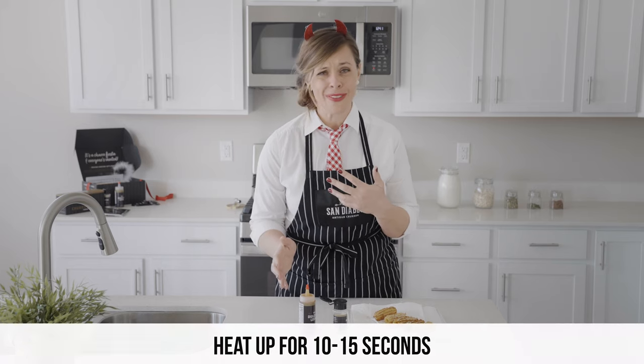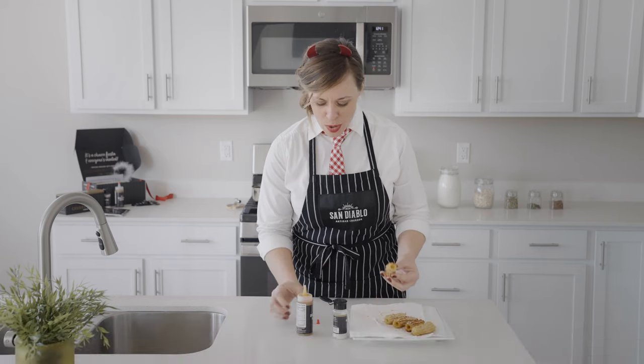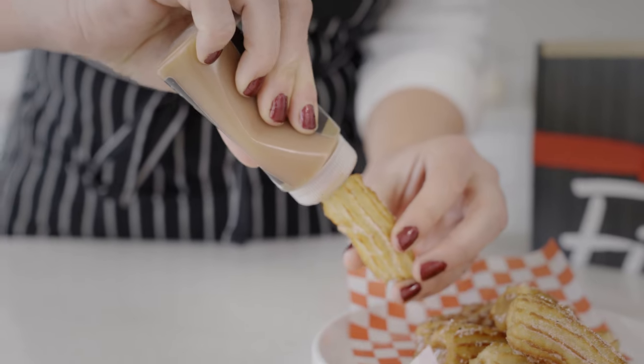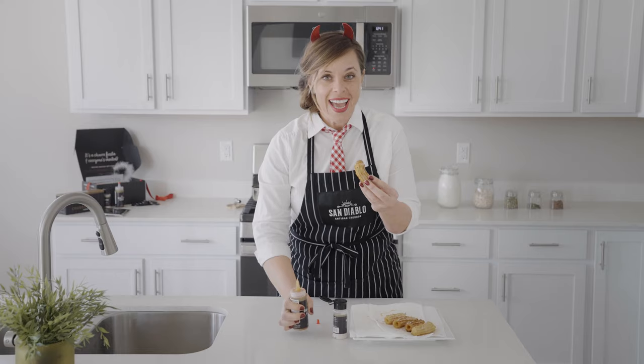Now we're going to fill these churros. If your dulce de leche has gotten a little cool, feel free to heat it up in the microwave for 10 to 15 seconds. Then just grab your churro and fill it up until it gets to the top. Do a little curlicue if you want, and enjoy!